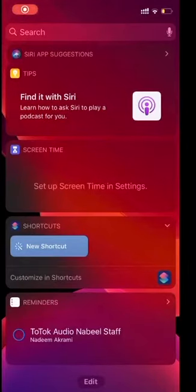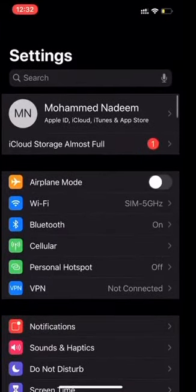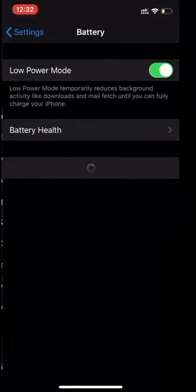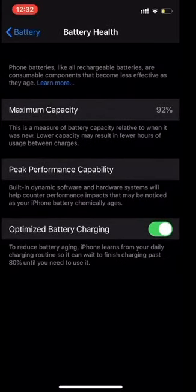Friends, here I am to show you how to check your battery health. First of all, you have to go to Settings, then go to Battery, scroll down — low power mode is activated already. Let's go to Battery Health. Here you can see the maximum capacity of this battery is 92 percent.